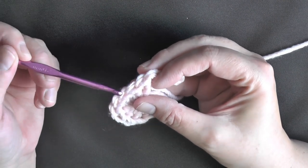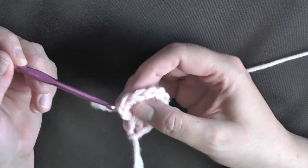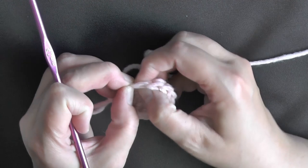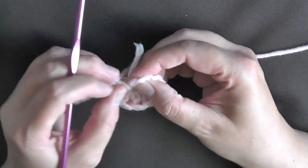Counting backwards: 1, 2, 3, 4, 5, 6, 7, 8, 9, 10, 11 — and then this is my chain, which is 12 with my chain 2.